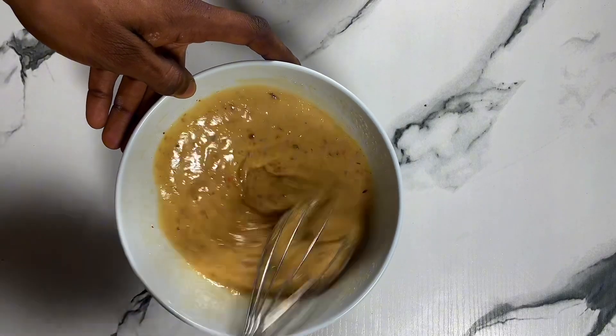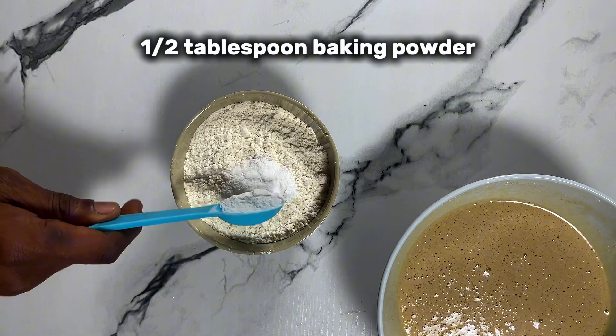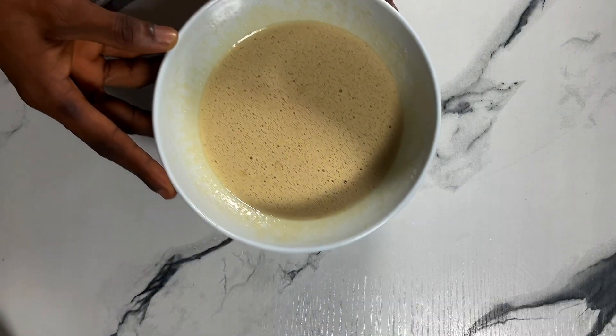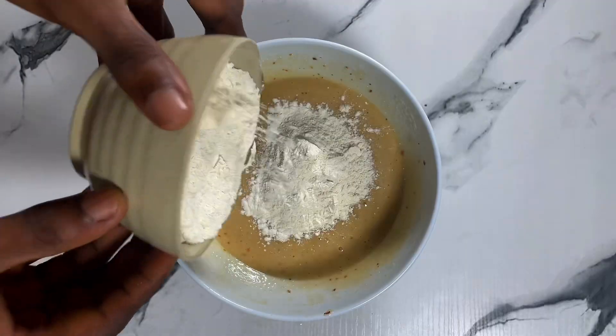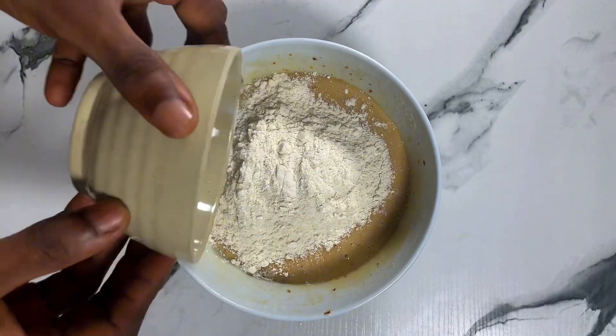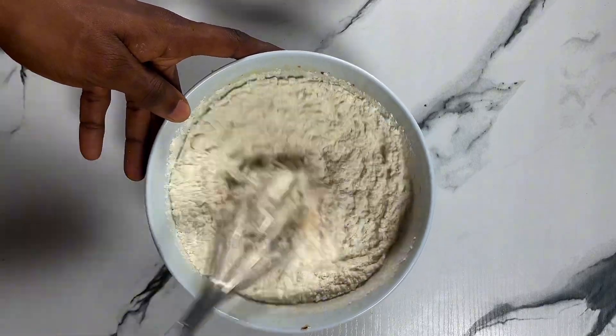Into your all-purpose flour, add in one and a half tablespoons of baking powder. It is now time to combine everything together with your milk. First, add in your flour mixture and mix a little bit but not completely, then add in your milk to complete the cake batter.